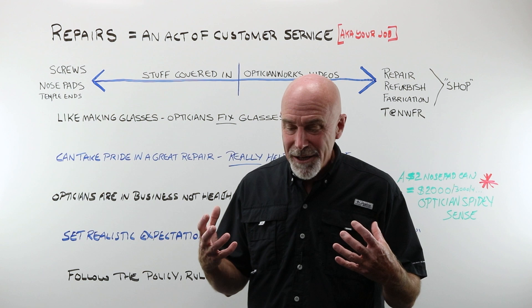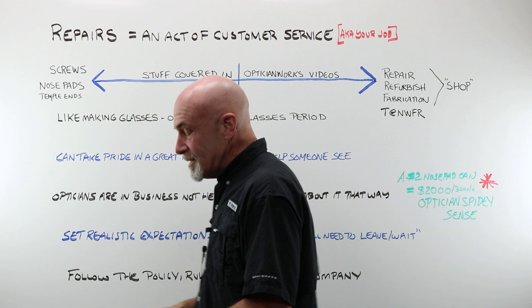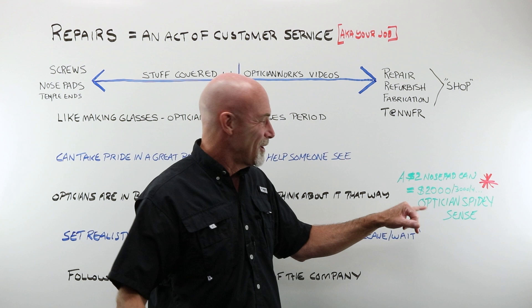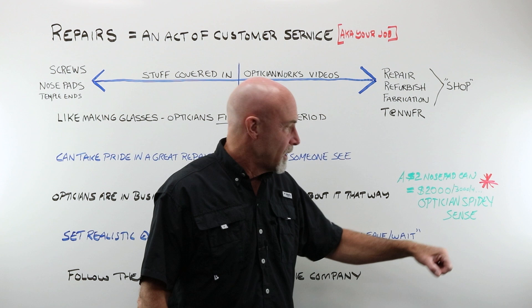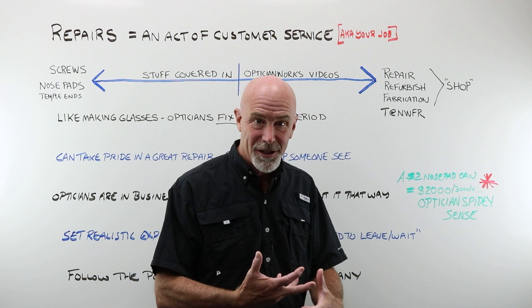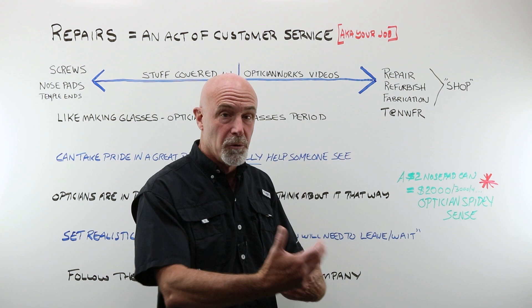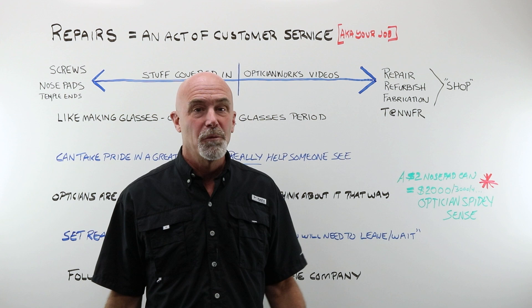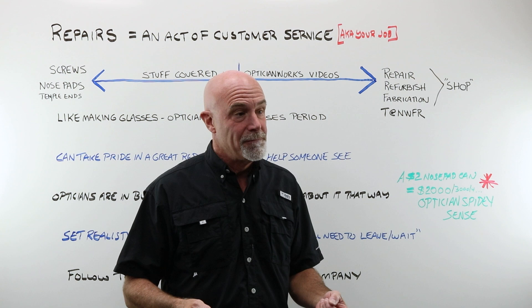Opticians are in business — they are not in healthcare. I know from experience that the gift of a $2 nose pad can turn into $2,000, $3,000, $4,000 over time. Use your optician's spidey sense. You'll learn when you're being taken advantage of, or when you have the opening to do a repair job to build or start to build a relationship with a customer for life. We had a huge 55-and-over community built literally across the street from where I used to work — tons of new people coming in the door with little fixes, and I would do them.